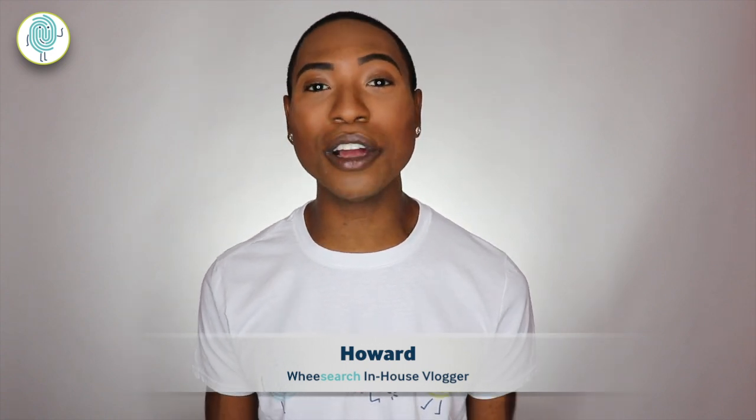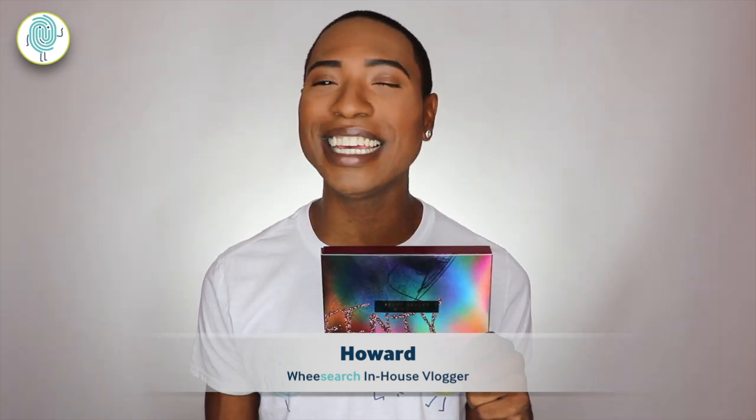Hey everyone, it's me Howard, research in-house vlogger, and I am so happy to be here today because we are going to be reviewing the Fenty Beauty Galaxy Palette.